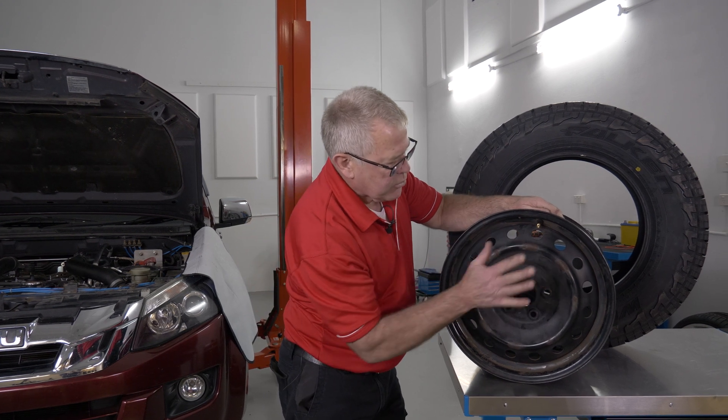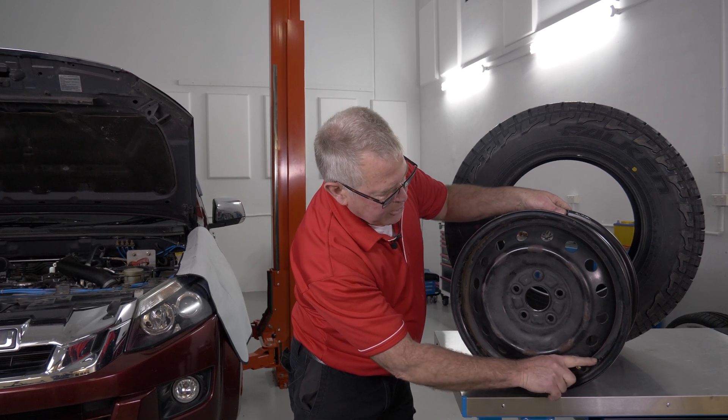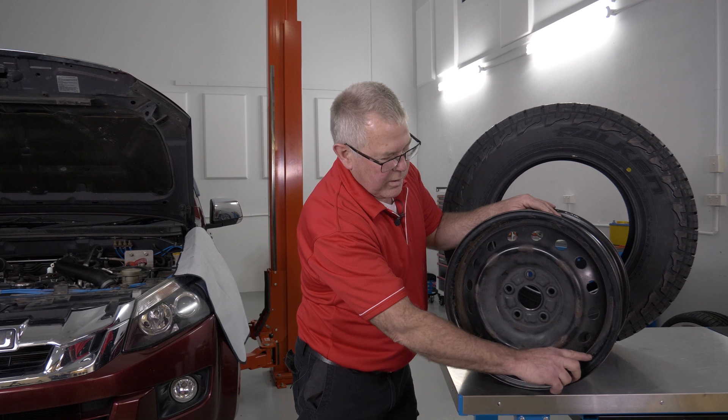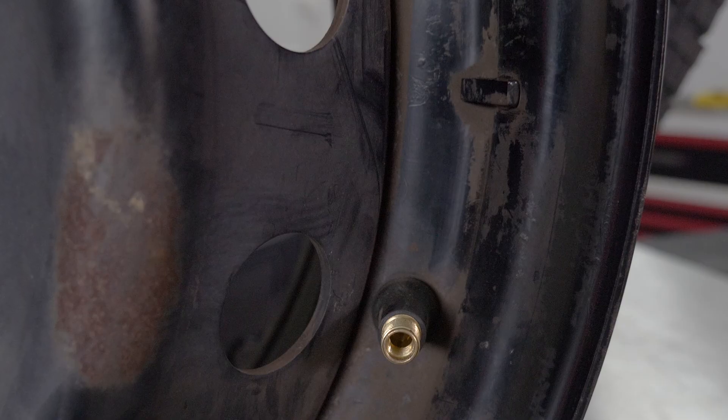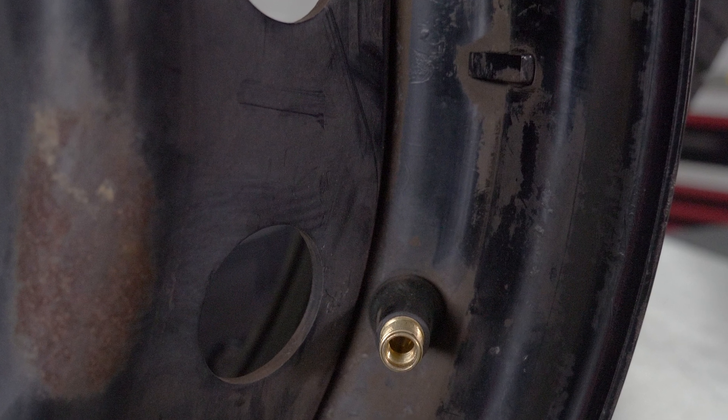Have a look around the rim — there's two different designs. This one here, when they've manufactured it, to allow for the metal missing out of the drill hole, they've added a little balance weight welded on there. You can see that little bit of steel there. So this rim assembly has been balanced.